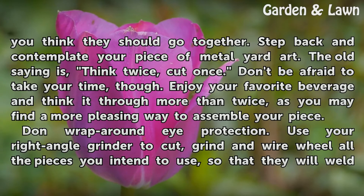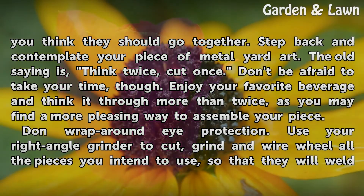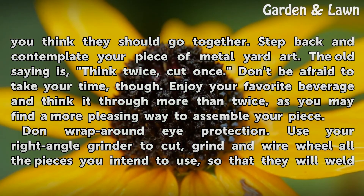Lay out all the pieces you collected the way that you think they should go together. Step back and contemplate your piece of metal yard art. The old saying is think twice, cut once. Don't be afraid to take your time, though. Enjoy your favorite beverage and think it through more than twice, as you may find a more pleasing way to assemble your piece.